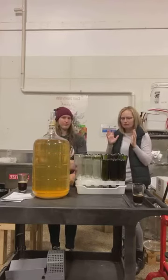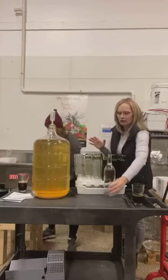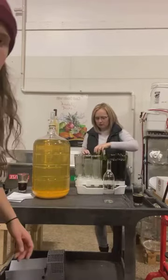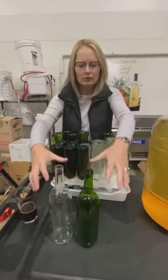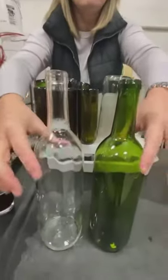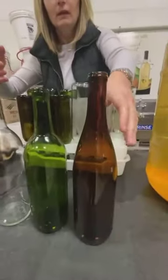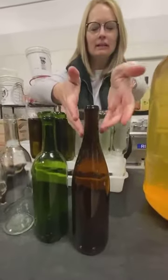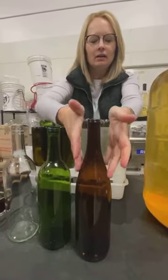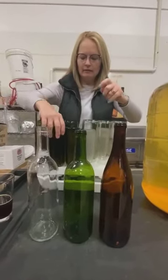First off, bottles. Traditional bottles are going to be either your clear 750ml Bordeaux Claret bottle or your green 750ml Claret Bordeaux bottle. When I say Claret Bordeaux bottle, it's just the shape — it's got this kind of neck, this kind of shape. We also have a Hock bottle in here. I think the Hock bottles are a little bit sexier — they have kind of a curve to them where this is a little more squared off. These are all three 750 milliliters.